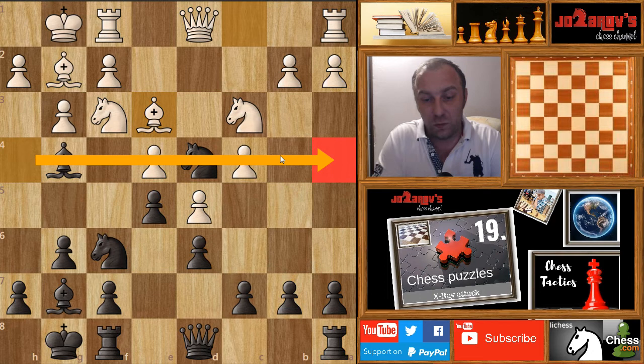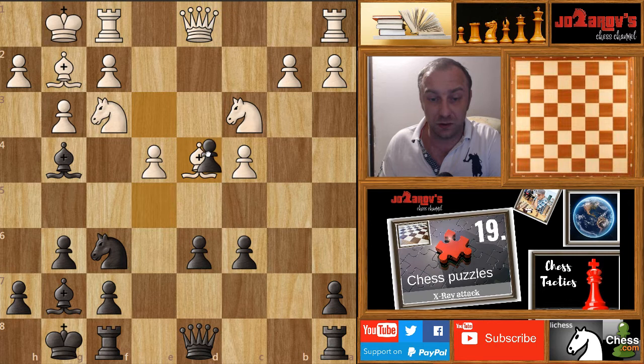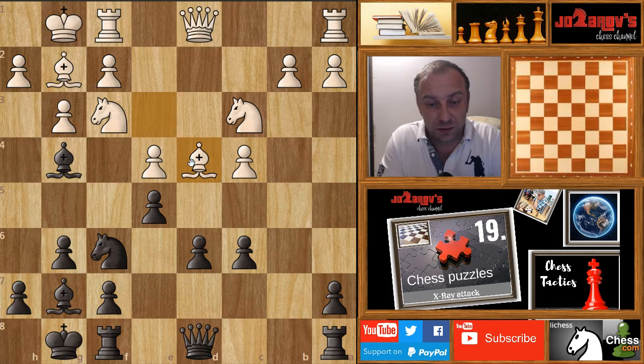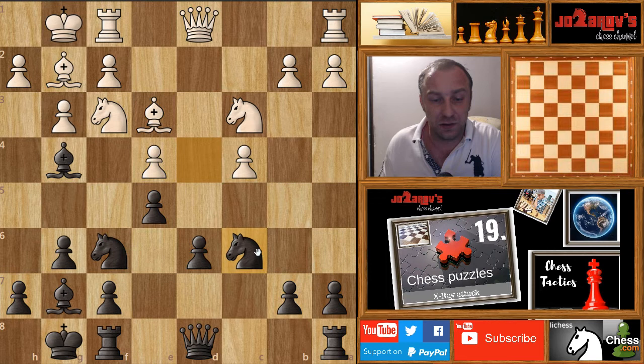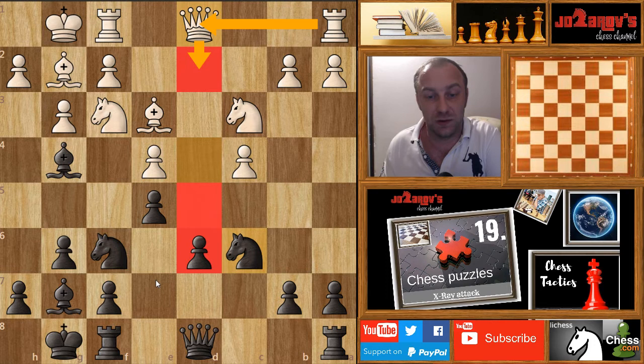If we try c5, then white can play en passant b takes c6, and if we try b takes c6, white can simply take out the knight on d4 and then with the queen. That's not good. If we take out with the knight on c6, then white can play queen on d2, rook on d1, and play on this very weak d6 pawn. The d5 square is also very weak, so that's not a good continuation.